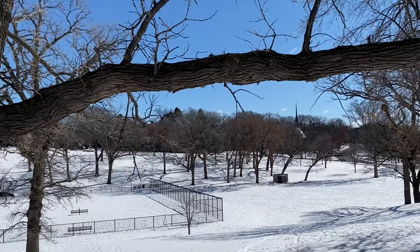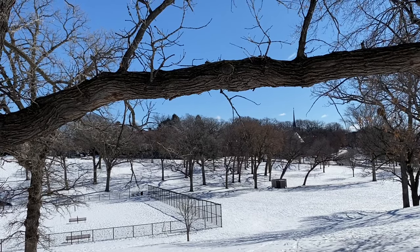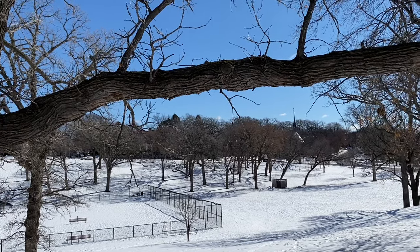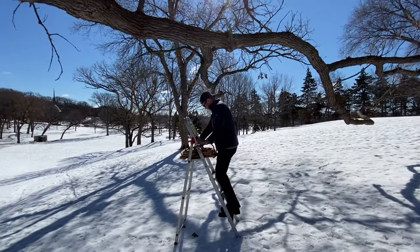Rope clips work great if you have a fairly level branch. If you don't have a level branch and you're hanging a bench style swing, you probably want to consider using our hanging straps. Those are going to work better and give you a more level pivot point so that your swing swings straight.